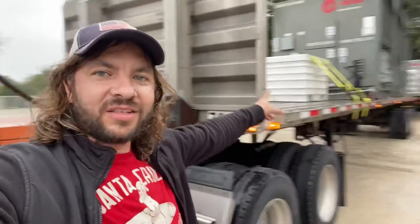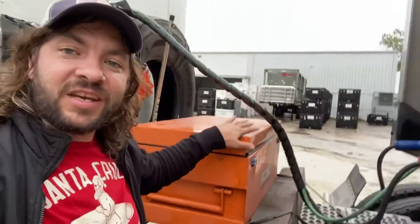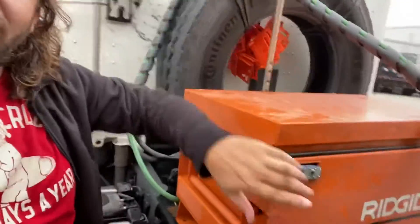Like this one right here. It's pretty spacey — I still have my chains in there. You can lock it, and this way no one is gonna steal your chains when you're parked for a longer time in a parking lot.